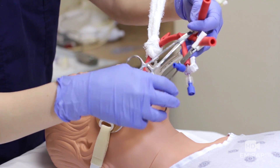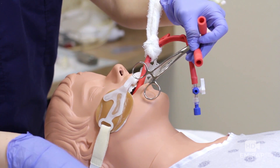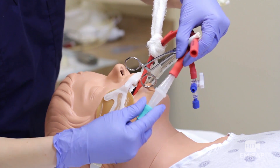Now we're going to hook up wall suction to the gastric and esophageal suction ports. Remove the clamps, use a Christmas tree and suction tubing, and you can suction out all the goombas.